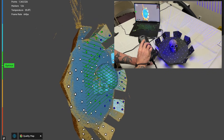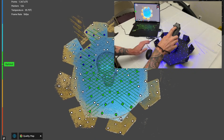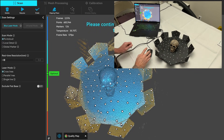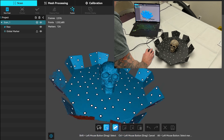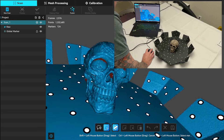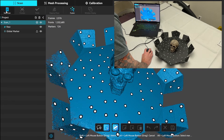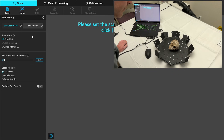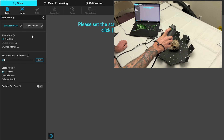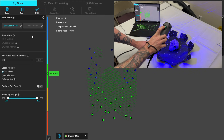Once I felt I had enough, I hit stop. If you want to continue and might have missed some spots, you can hit start again to resume. For this I clicked finish and started a new scan. Looking at the preview I could tell I missed a few parts, but overall it looked pretty good and only took a minute. I started a new scan and rotated the skull on its side to capture the side and bottom better, keeping the rest of the settings the same.